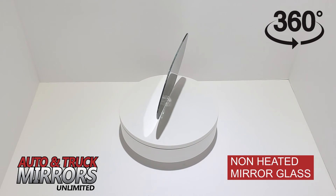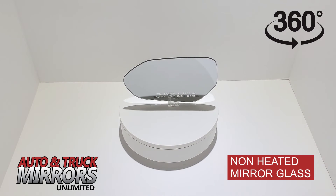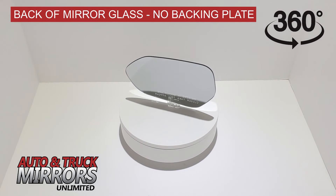Please be sure to identify any special feature your current mirror has, such as heat, auto dimming, turn signal, or blind spot indicator, and confirm the mirror you are ordering has those features as well.